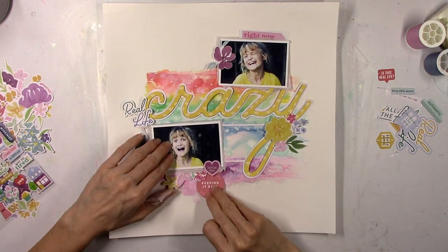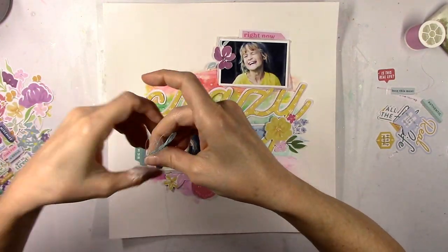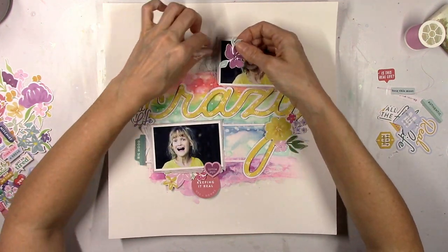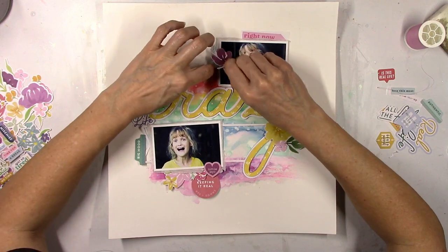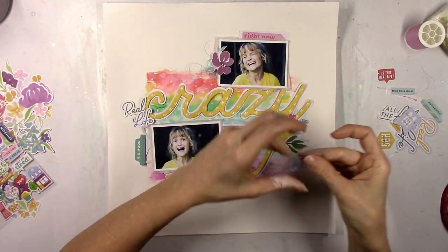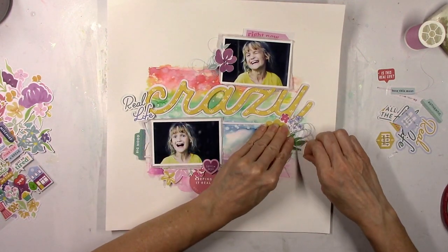I trimmed off some of the white borders around some of the flower die cuts so they wouldn't be as bold. Sometimes the white trim makes them stand out too much — for instance, where I'm adding the purple flower on the top photo, that part of the photo is dark, so I didn't want the white border to stand out there. Sometimes I leave them on depending on the layout. I'm going to add in some thread — some light blue and that more sky blue Slumber color — and I like that big floral die cut on top of the Y.